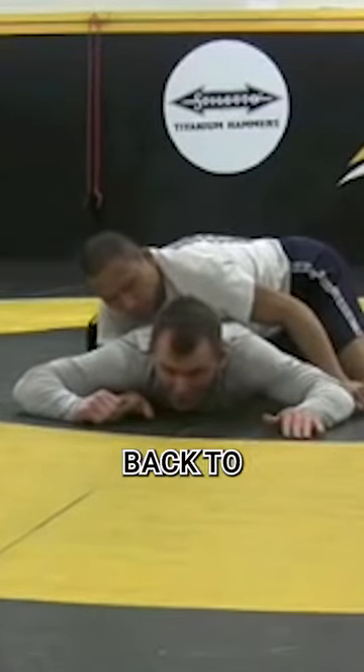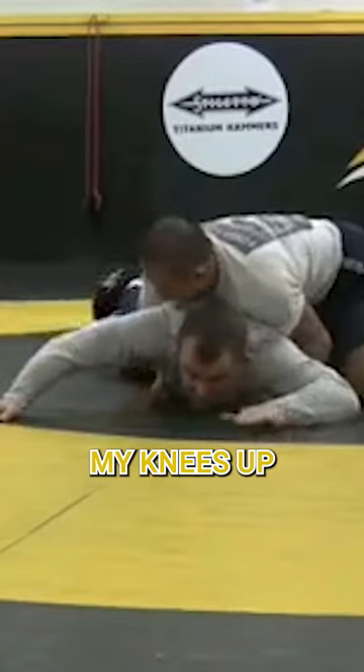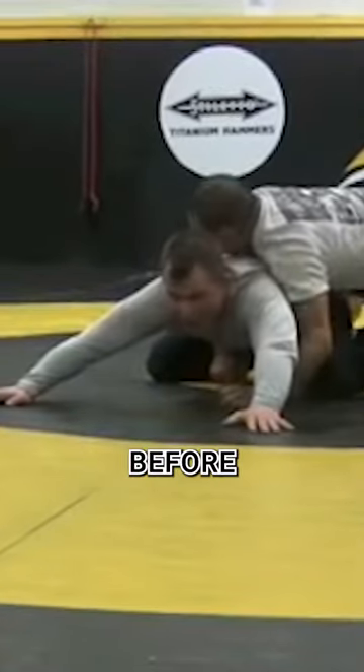Now I spin, and now we're going back to base mode. I'm bringing my knees up, I'm wide, I'm back in that drill where I was at before.